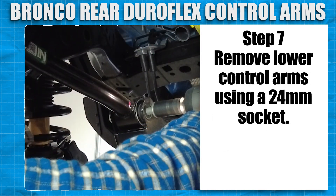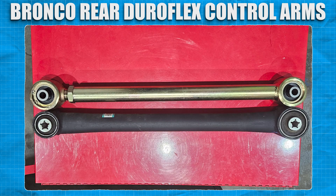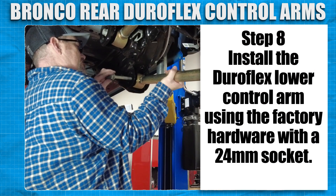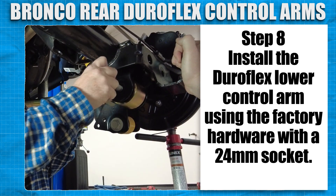Remove the lower control arms using a 24mm socket. Using the stock lower control arms for reference, adjust the control arms to the same length eye to eye. Install the Duraflex lower control arm using the factory hardware with a 24mm socket.